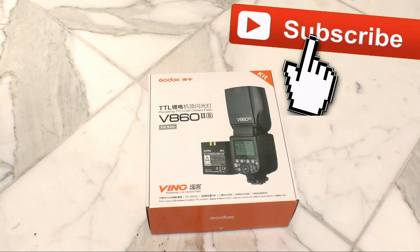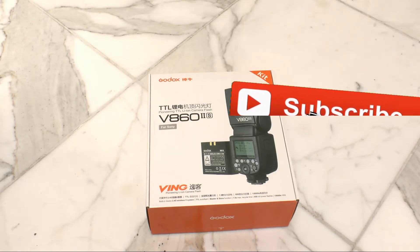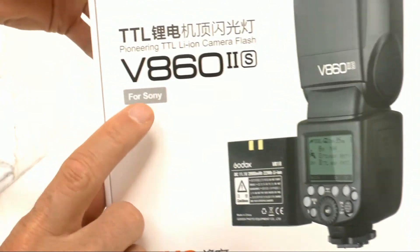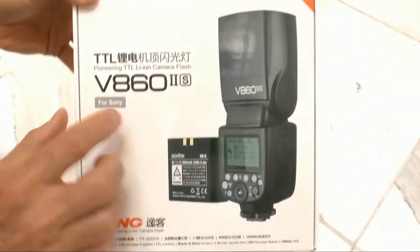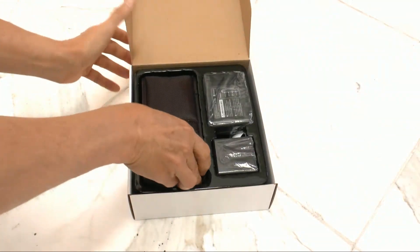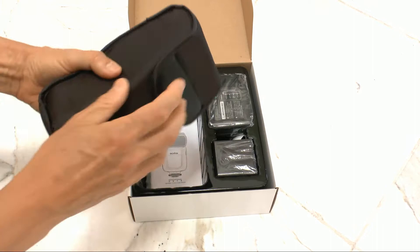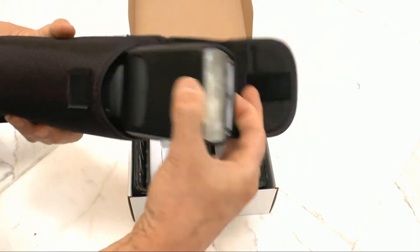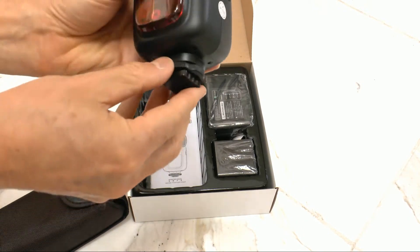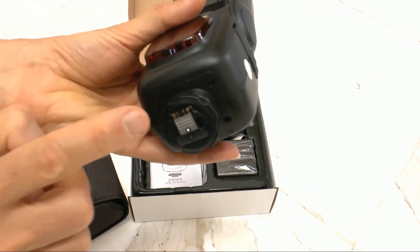Today I will be giving away a free Speedlite flash for anyone with a Sony camera. This is for Sony — make sure you have a Sony camera. It's a V860, brand new, in the box. It's a great Speedlite flash to have by Godox, and this part here is for Sony cameras.